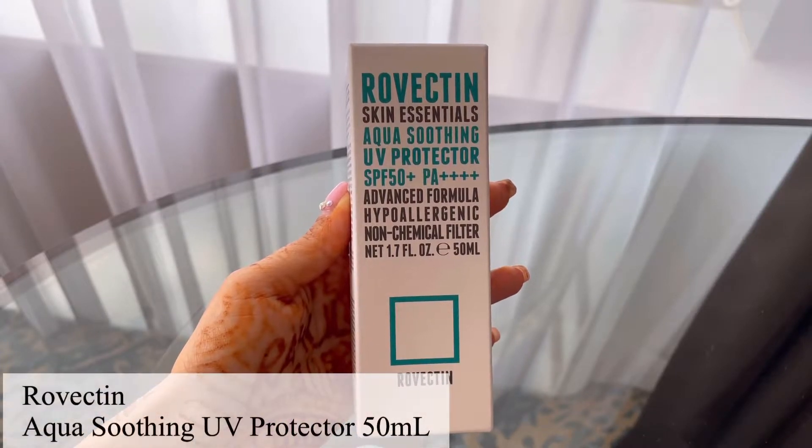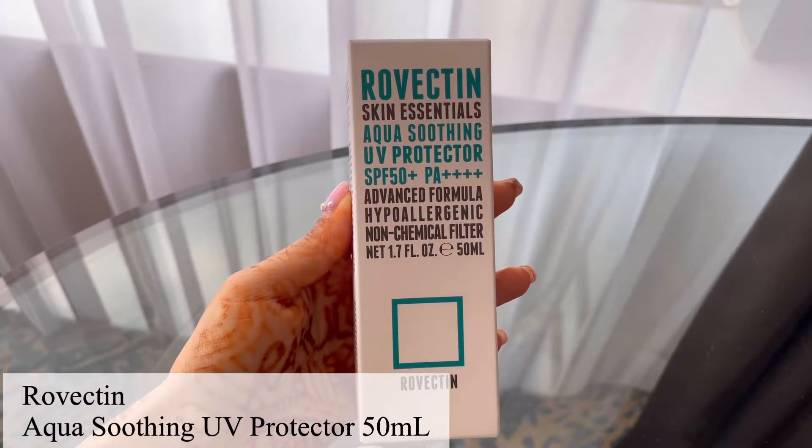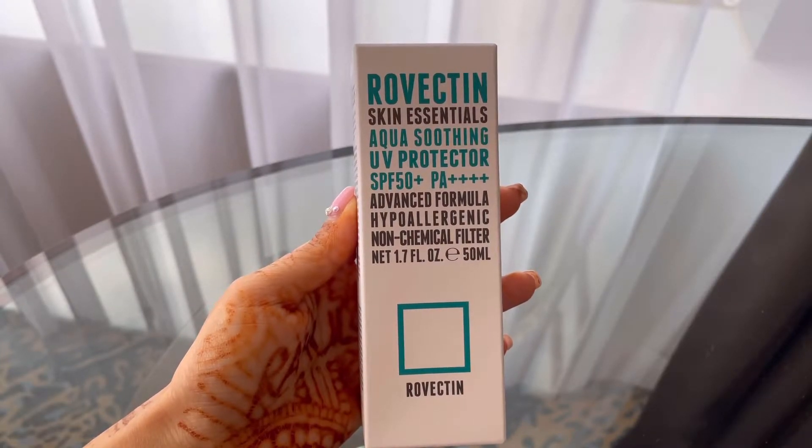This one is from Rovectin and it's called the Skin Essentials Aqua Soothing UV Protector with SPF 50+ and PA++++.